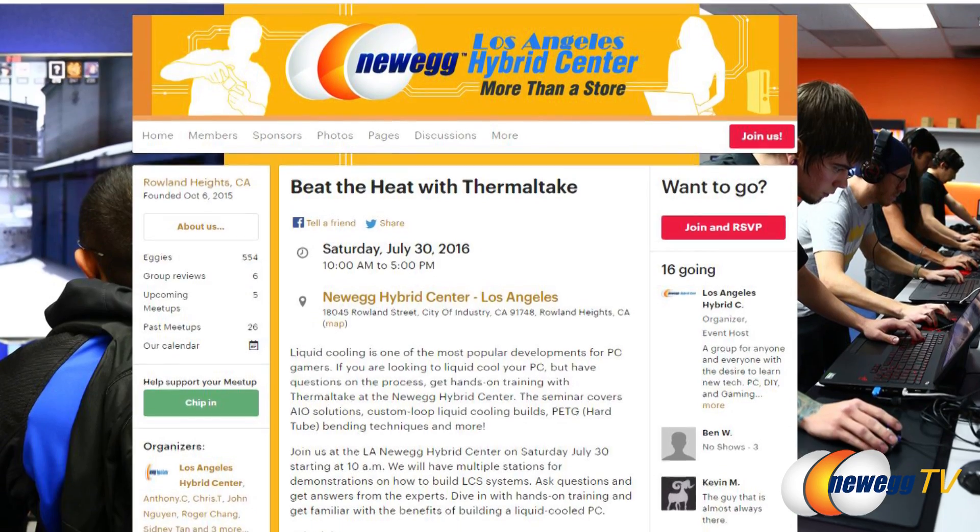Check us out monthly on meetup.com. On the 30th of this month, we'll have Thermal Mike hosting our Learn to Liquid Cool workshop featuring hard tubing, soft tubing, and all-in-one cooling. Here's Thermal Mike to tell us a little bit more.